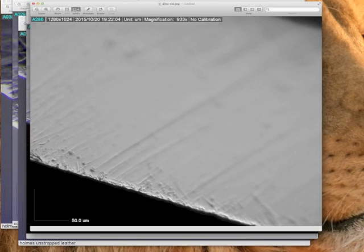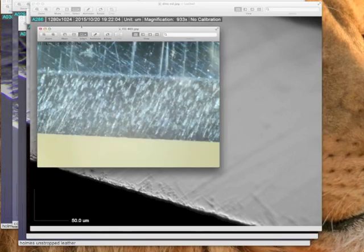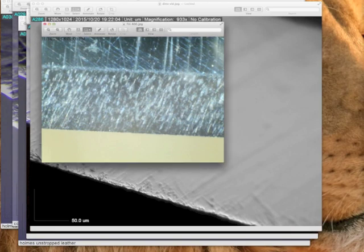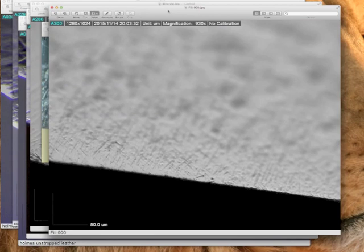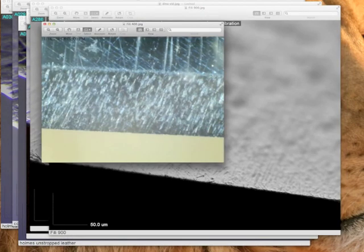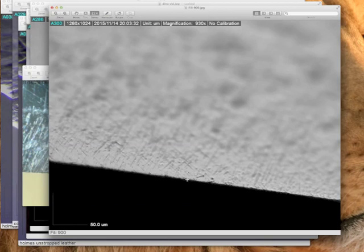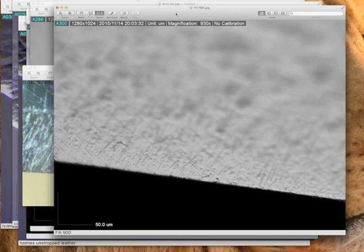I want to show you a quick comparison between the other microscope — the 400 power, the little cheapy microscope. This is what I've been using for years and it actually got me pretty far. This is not a bad picture. But the same edge within one minute later under the DinoLite 900 power — that is an awesome difference. There are things here I could see that I could never see before. In fact, I discovered some honing issues, and if you've seen my modified technique on the coticle, I only discovered that as a result of this microscope.